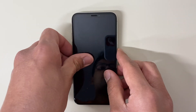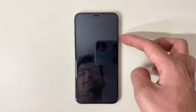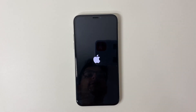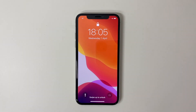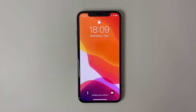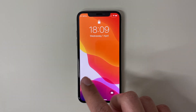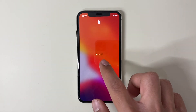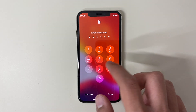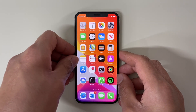To turn it on, all you have to do is press the button on the right hand side. I'm just going to turn that on and wait for it to load up. When the screen turns on, all you have to do is tap on the screen, then swipe up from the bottom of the screen, and it will ask for a passcode. Once you enter that, you get through to the home screen area.